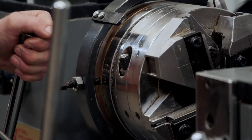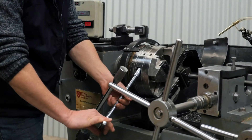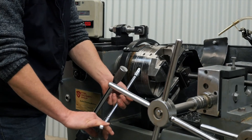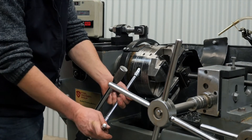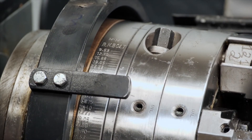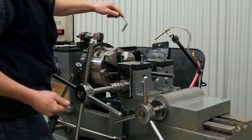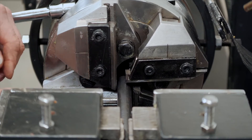Engage the threading head and then bring the bar in. Adjust the diameter of the threading head to the size bar that you want to thread. In this situation we're threading 20mm bar, so we'll adjust the head to approximately 20mm. Then we use a shim or packing strap to check the clearance around the bar.